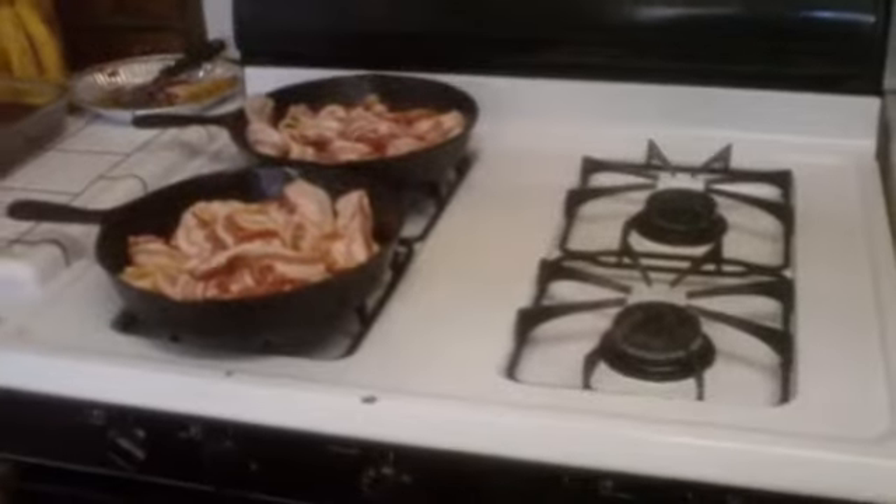We just cook it out of the freezer. See this cast iron - we're done. I'll show you what we do with the bacon grease. Okay, we're flipping it again. These better be good - they look good. We are gonna put them on a bun, maybe. I don't know.